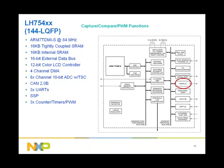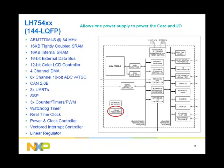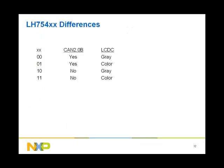Three counter timers that support capture, compare, and PWM functionality. A watchdog timer to protect against system malfunction. A real-time clock that provides a mechanism to keep track of time. A power and clock controller that provides five power modes and generates system and peripheral clocks. A vectored interrupt controller for faster interrupt execution. A linear regulator that allows the core and the I/O to be powered from a single voltage supply. The LH754XX has four members depending on whether the MCU has CAN 2.0B functionality and/or a color LCD controller, as shown in the table.